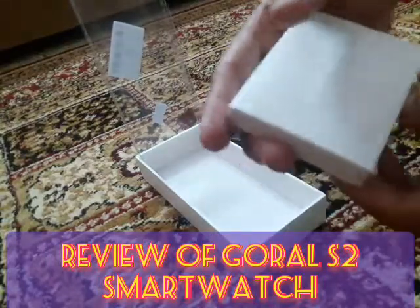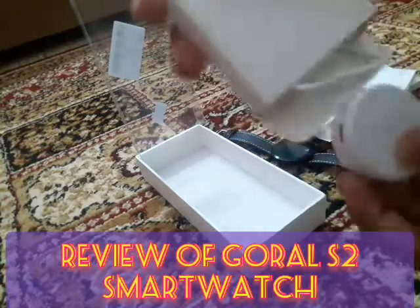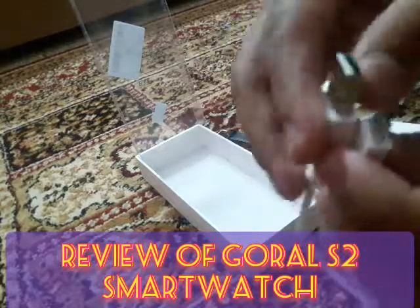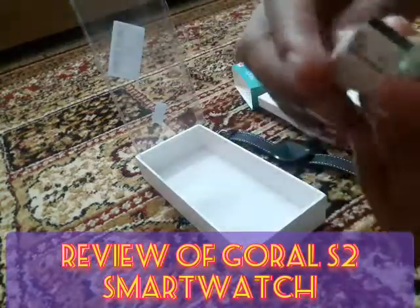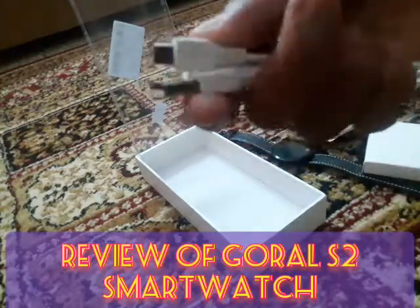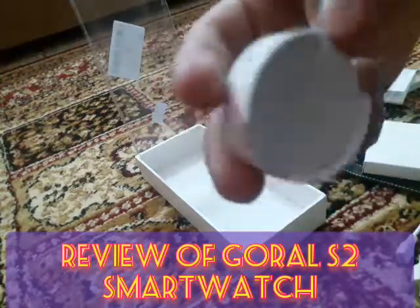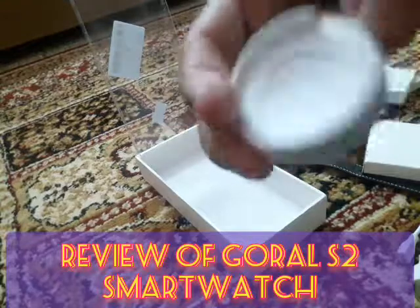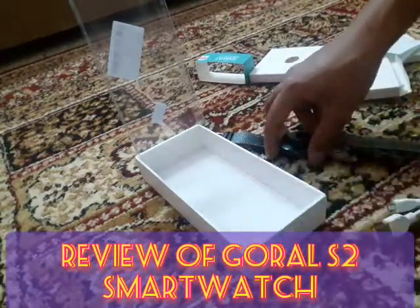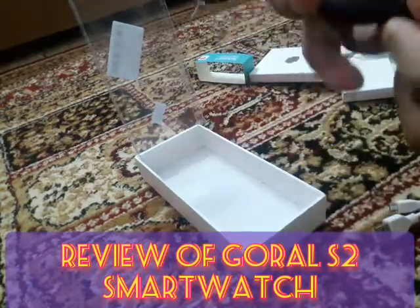In the other box we have the charger for the watch. The charger is a pin type and it looks like a mobile phone charger. There is also a magnetic type charger, which is placed under the watch.